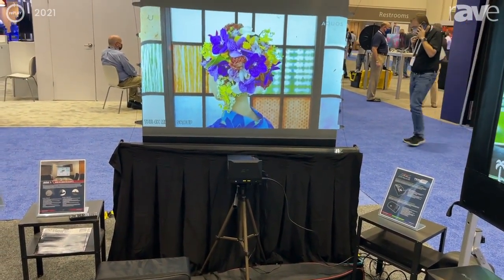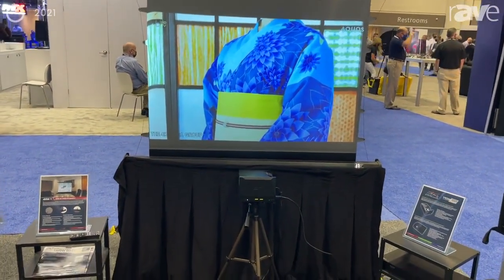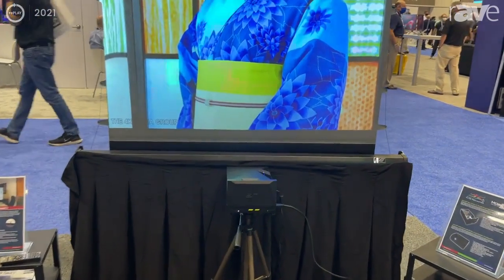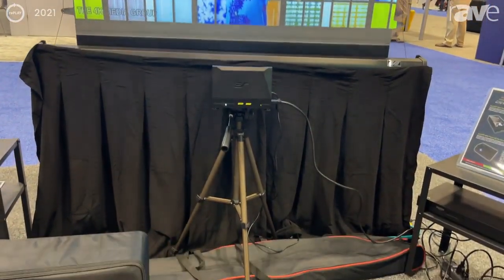This is a portable ceiling ambient light rejecting tripod screen, specially designed for bottom-placed ultra short throw projectors.